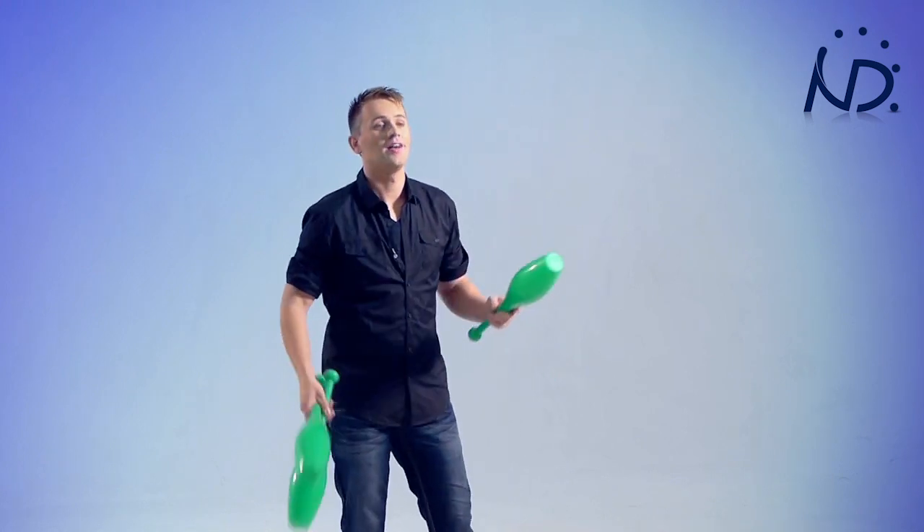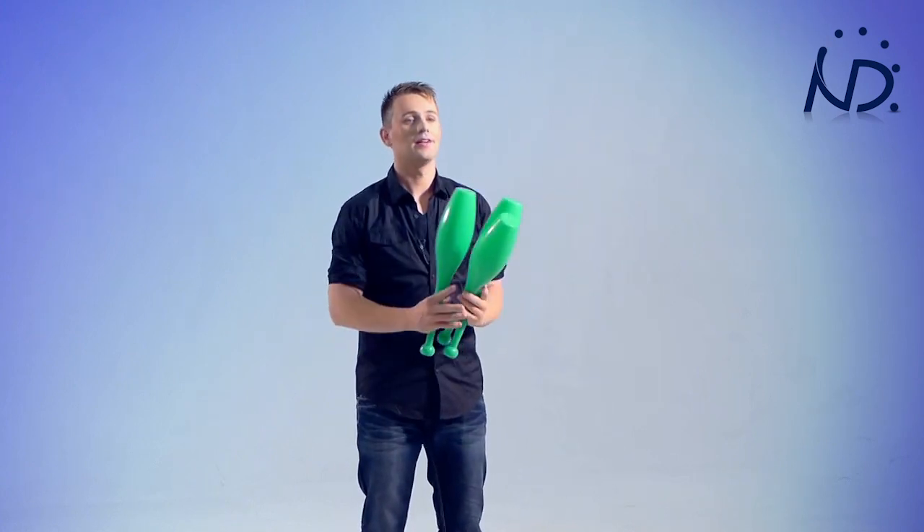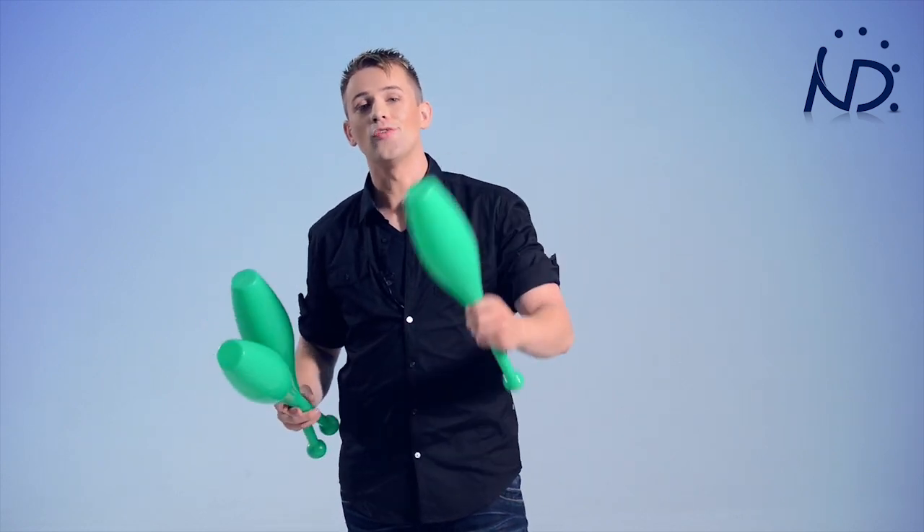We're going to do the flash: one, two, three, catch. Now that you have familiarized yourself with the handling of the clubs, you can go for a bit longer runs.